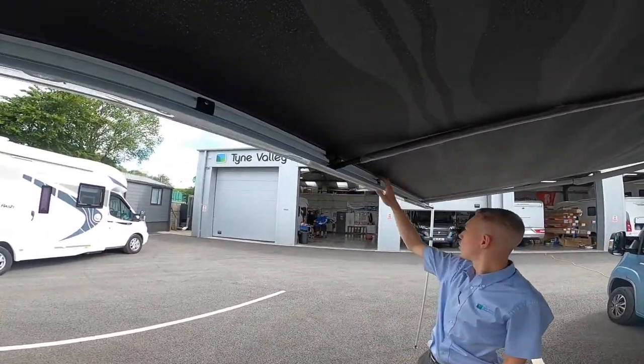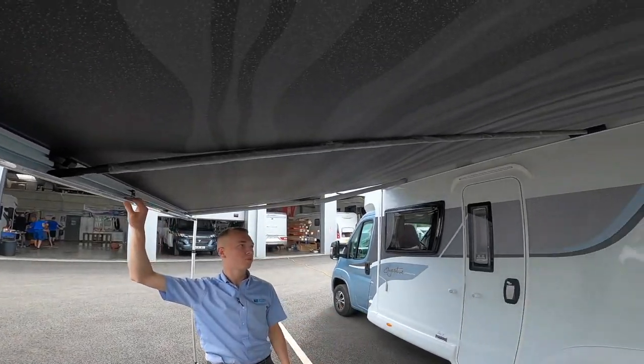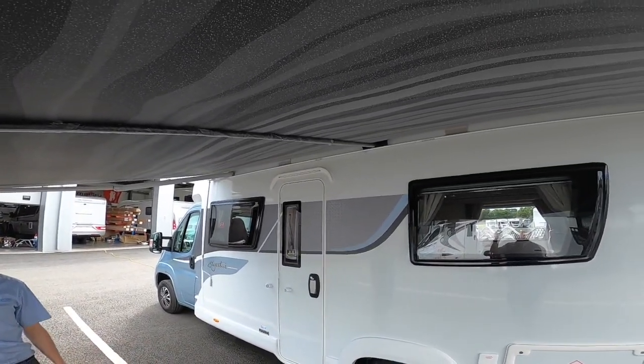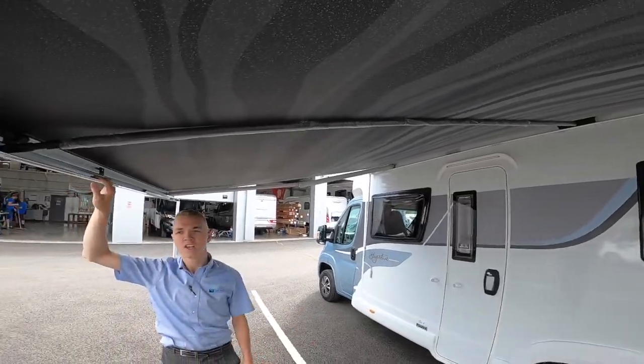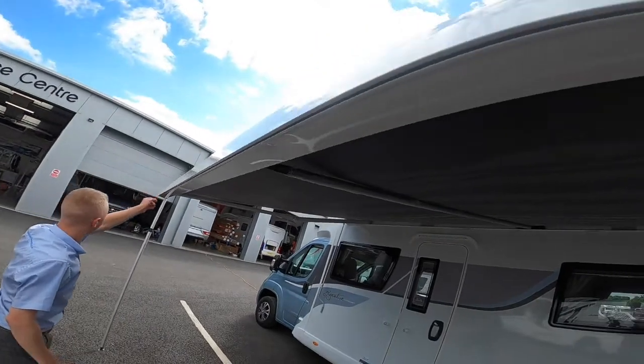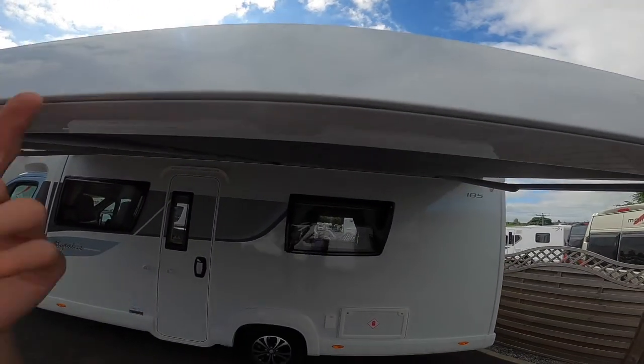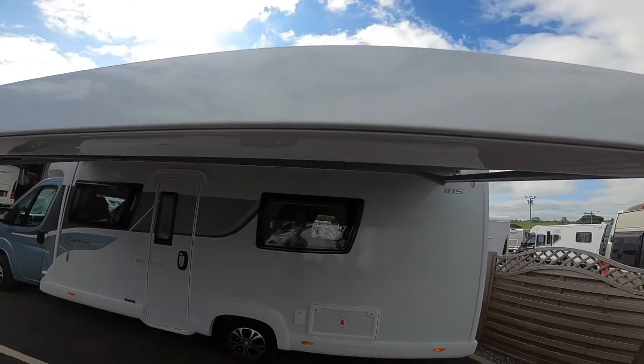Should the wind speed be more than 15 miles an hour, don't have your awning out at all. If you go out for the day or go to bed in the evening, make sure your awning's in. If you're using an air awning, on the front of the awning here you've got a C-rail, so you get a driveway kit which would attach to this channel and attach an air awning to the side of the motorhome.